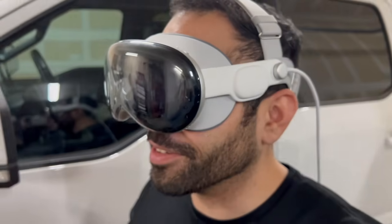The Quest Pro also has this immersive AR ability, but it doesn't come close to the Quest 3, nor does it come close to the Apple Vision Pro.